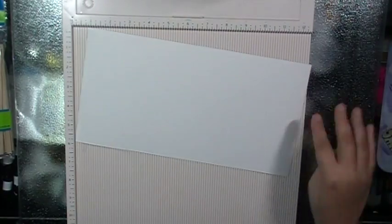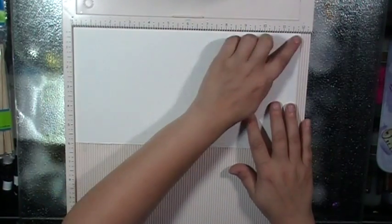Score pal, and I'm just going to score every half inch all the way across.